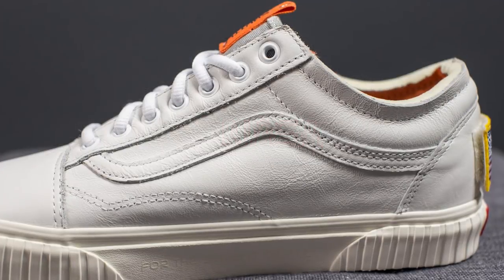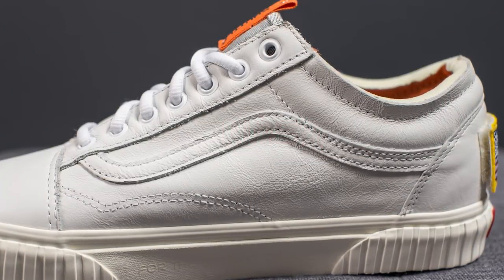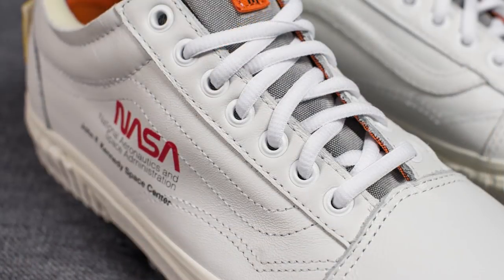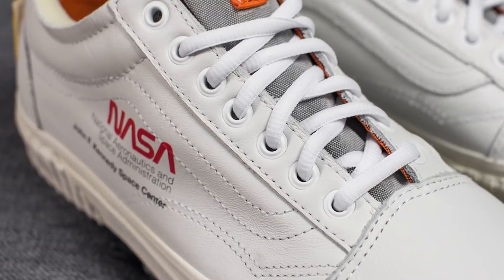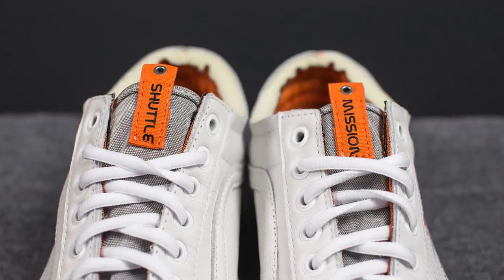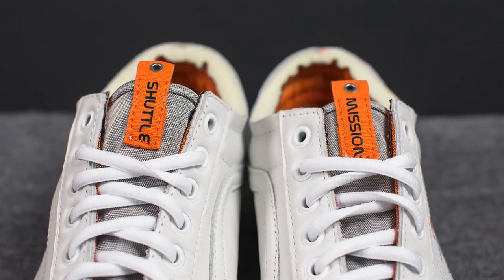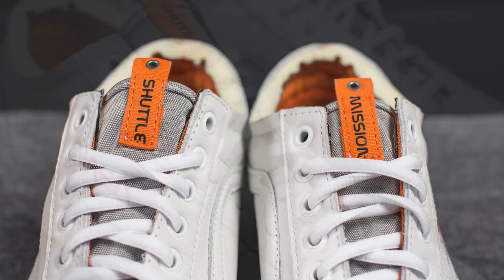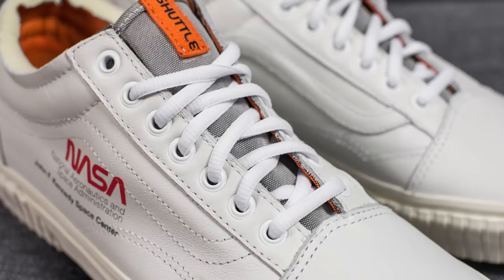On the medial side, this side actually has an overlay constructed out of the same white leather found on the rest of the body of the shoe. Running up the center where the eyelets are, you'll see metallic white colored eyelets. As for the tongue, this is a nylon tongue colored in gray. At the very top, we have this orange pull tab, and it reads 'shuttle' on the right foot and 'mission' on the left foot. In terms of the laces, these are just your standard oval shaped laces in white.